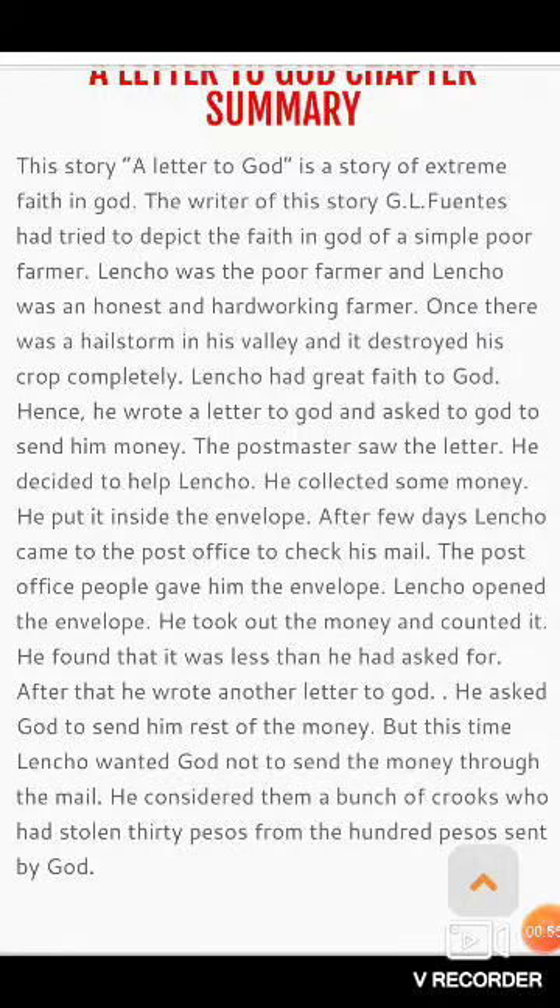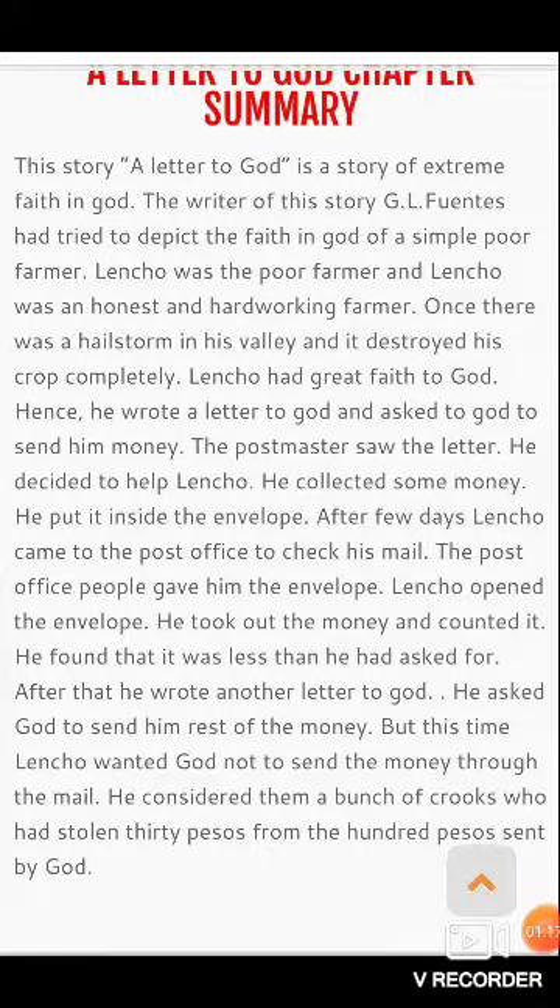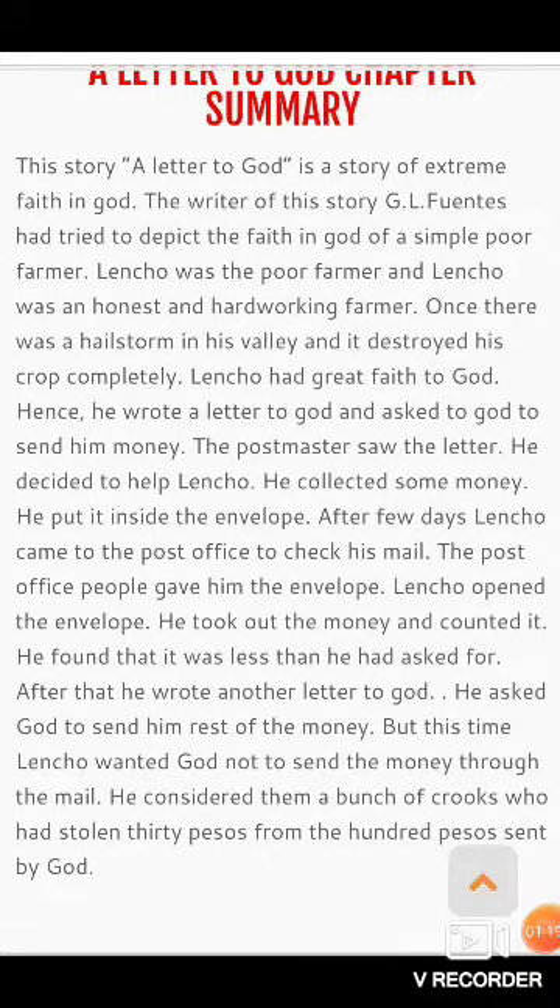The first lesson is A Letter to God. This story, A Letter to God, is a story of extreme faith in God.